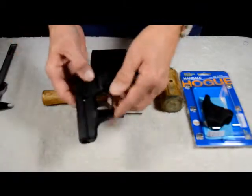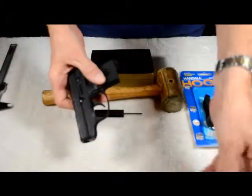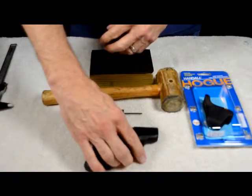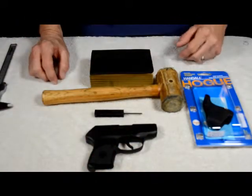First thing, let's make sure we've got a clear gun here. Nothing in the mag, nothing in the gun. Clear chamber, safe gun — we're ready to go.